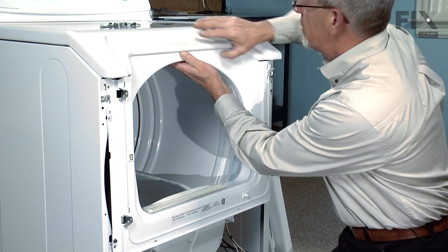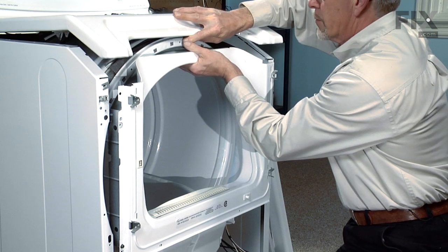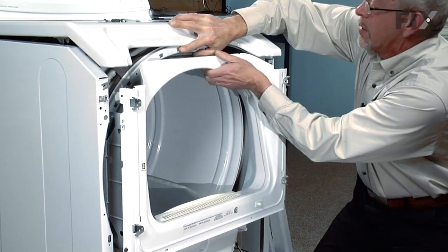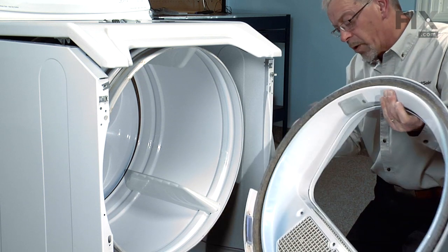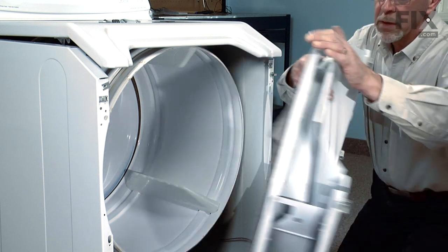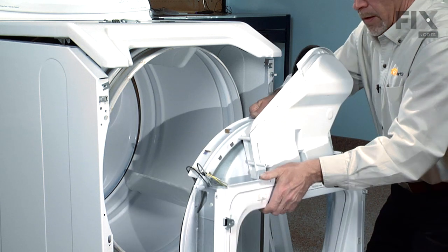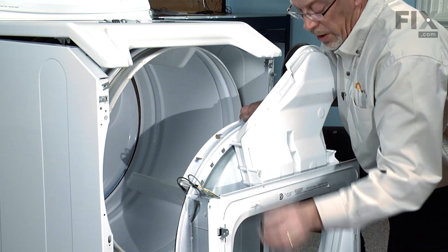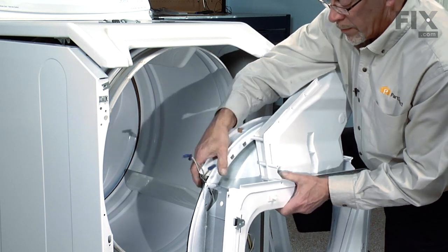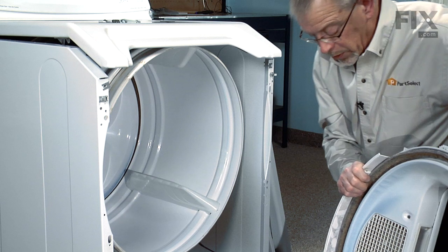Now we'll lift up on the top just a bit for clearance and pull the whole bulkhead frame right out. There will be some wires attached to the dryer — to the door switch and a light bulb if your model has one. So we'll disconnect those wires and take note of the location where each wire will be. Then we're going to set the whole bulkhead aside.